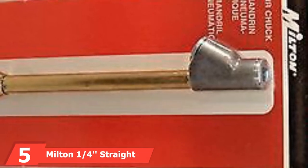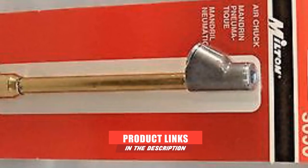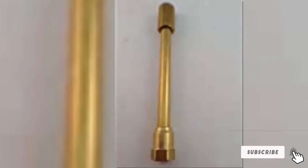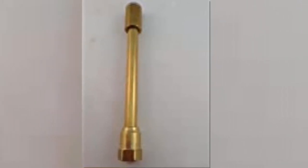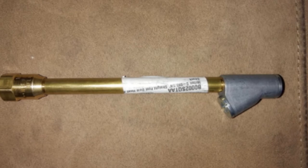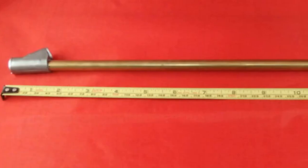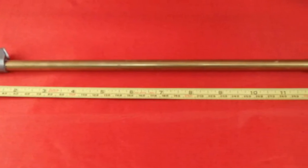Next at number five, we have the Milton 1/4 Straight Foot Dual Head Air Chuck. Dualies are a special breed of truck that requires a special breed of chuck, and this is the one to get. This extended air chuck features a dual-head to give users access to those hidden, difficult-to-reach tire valves on dually setups, whether on trucks or trailers. Each head has a locking mechanism to ensure a solid connection and seal. The entire unit is constructed from brass and steel, with a maximum pressure rating of 150 PSI and a 1/4-inch MPT female connection. We found nothing of concern with this product's design, construction, or usability.